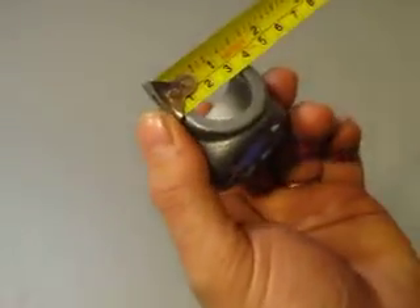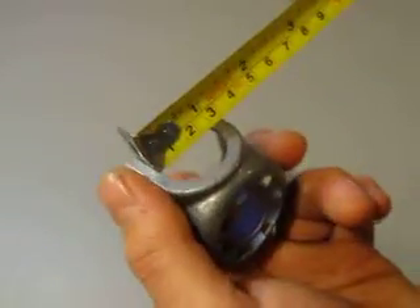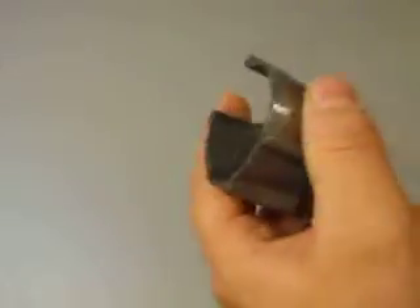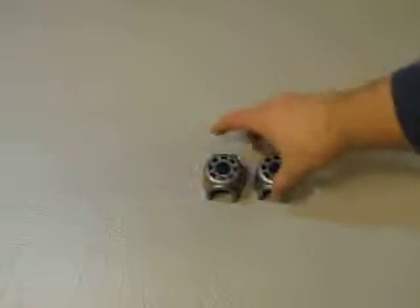The opening over here — from inside to inside it's 25mm. The diameter is 51mm for the outside to outside. Both are the same.